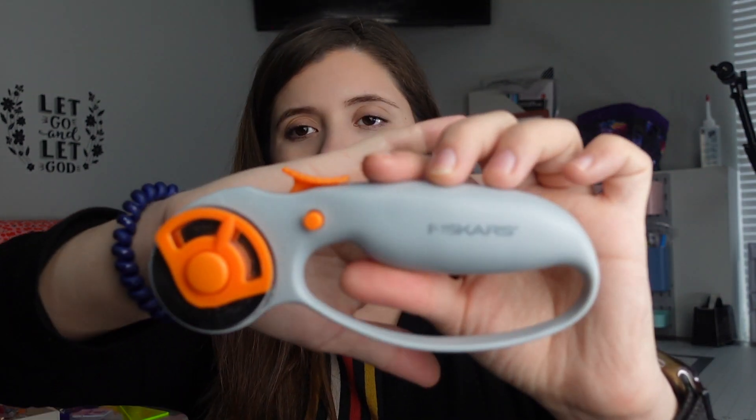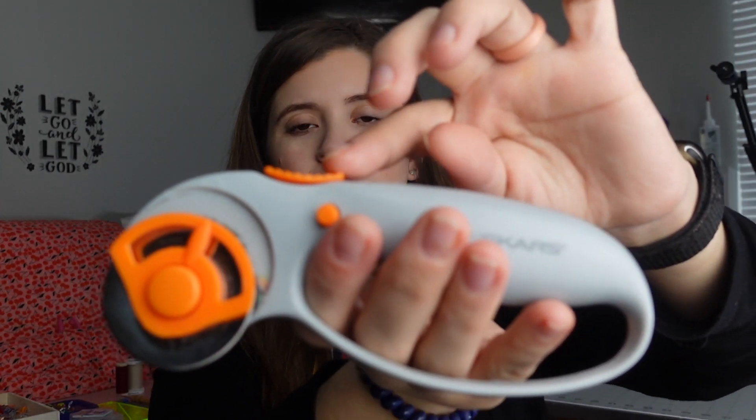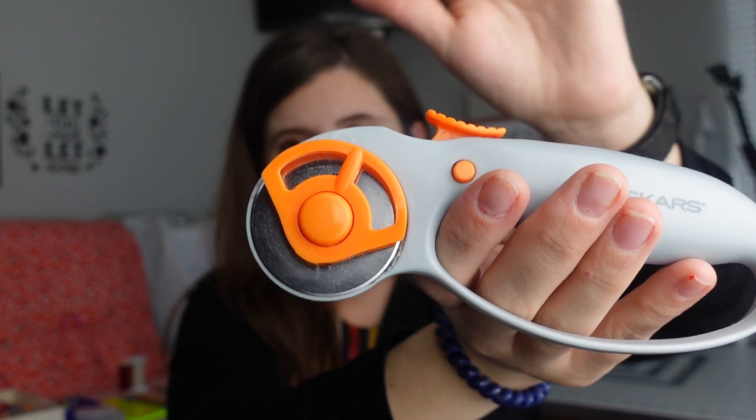Now, these are not scissors, but this is what I use to cut my fabric — a rotary cutter. I have the Fiskars rotary cutter, and these are my favorite. It has a little lever that you push forward to make the blade come out, and an orange button to retract the blade. I just feel like I have more control and I'm not straining my wrist. Rotary cutters are amazing for cutting fabric when cutting out a pattern.